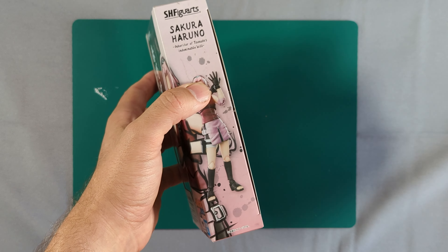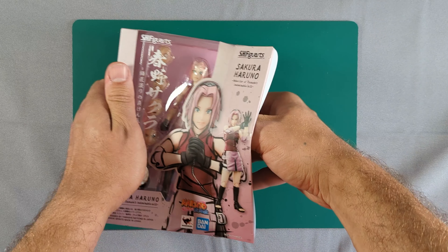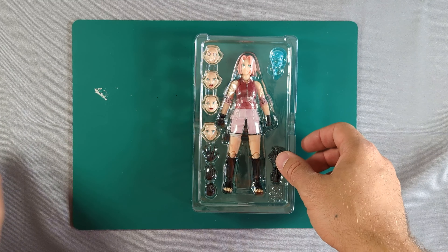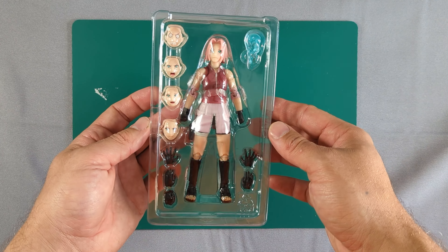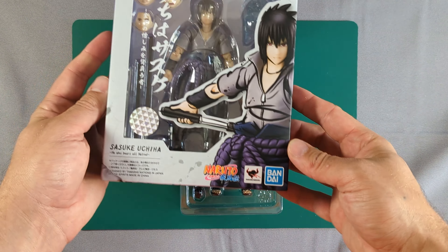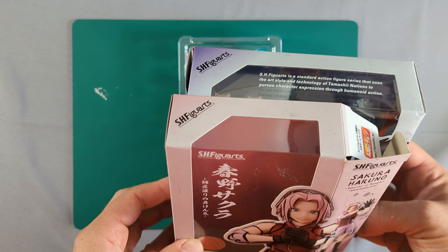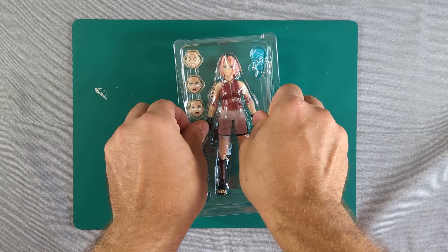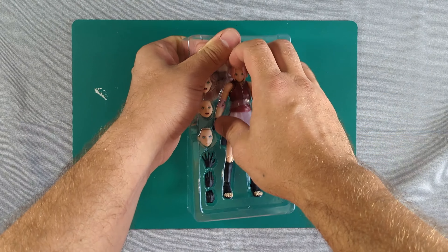Let's get the box open. She comes in a smaller box than Naruto, Kakashi, and Sasuke in fact — I have Sasuke's box here to compare. She must come with less. Let's have a look at what she comes with. Let's release her from her plastic prison and start with Sakura herself.